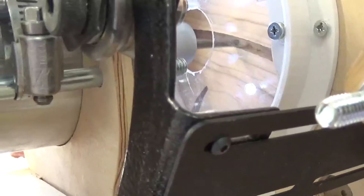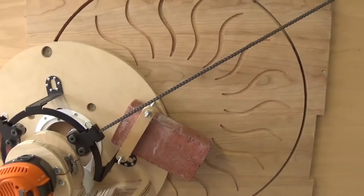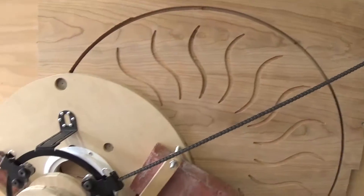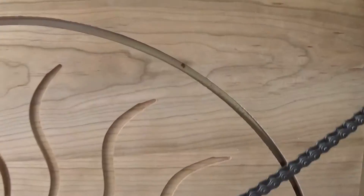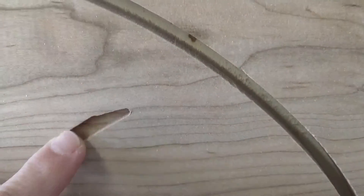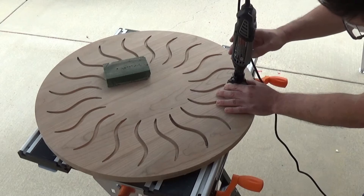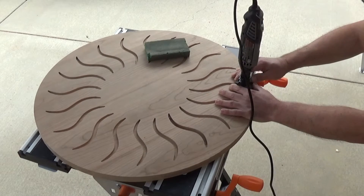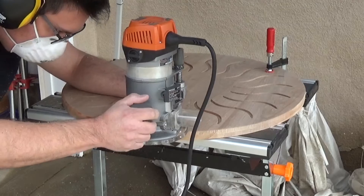Now that's smoother. All right, so the CNC part is done. Not everything came out perfectly — I'm going to have to do some manual cleanup. Using a combination of sanding and routing with my rotary tool, I cleaned up the pocket cuts. Then I rounded the top edge using a router with a round-over bit.